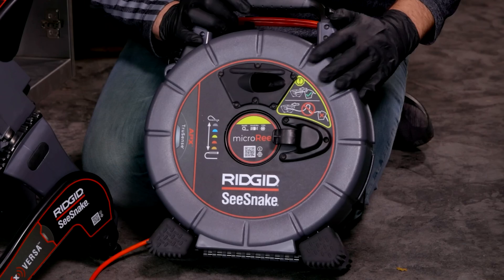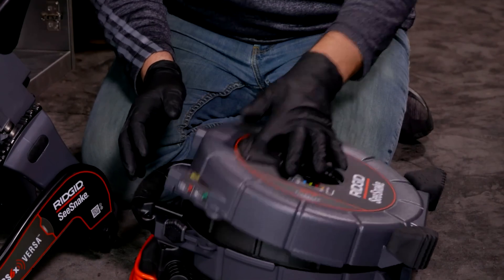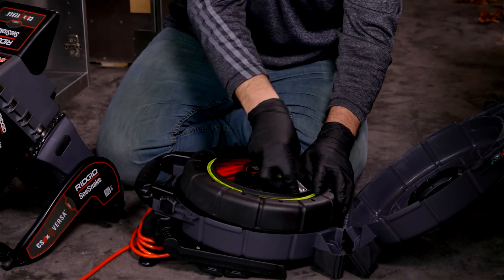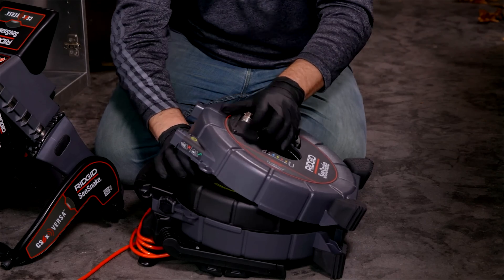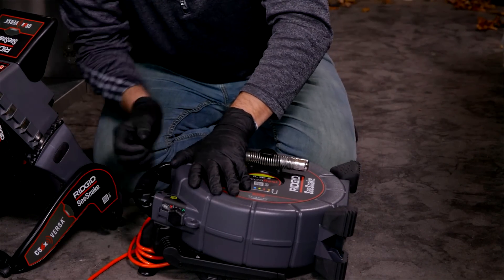We did add to all of these the ability to pop them open and actually change your drums out. The frame is the same — you just change your drums to match whichever insert you want, or if you need a new one, you can just replace the drum inside as well.